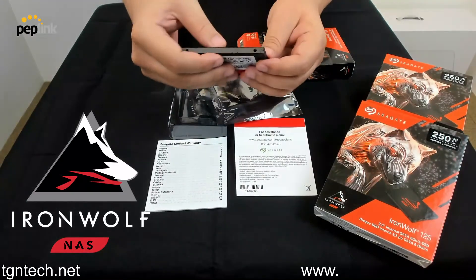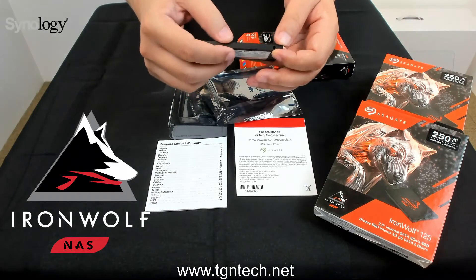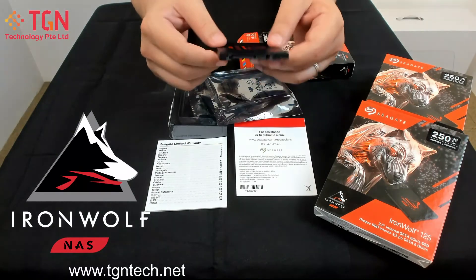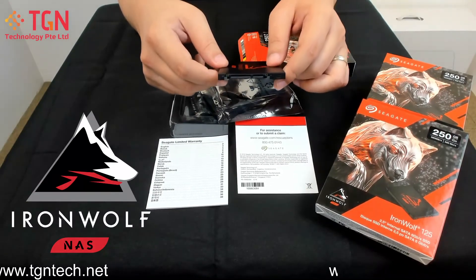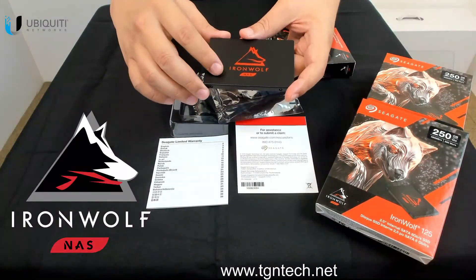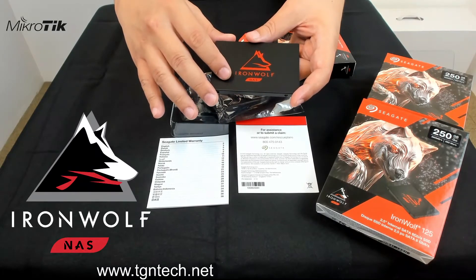This is a 7mm SSD. Should you want to use this for any media application with a lot of read/write activity, you can also install it in any of your media systems, as this is a very tough, endurance-ready SSD. The NAS SSD starts from 250 GB up to 4 TB.